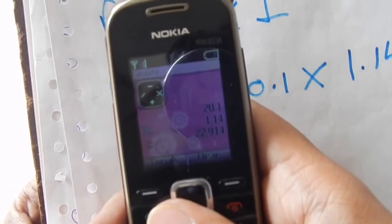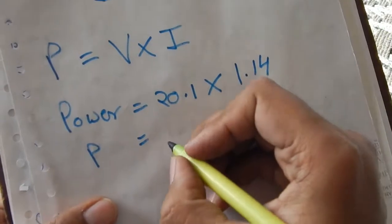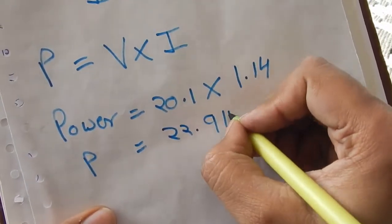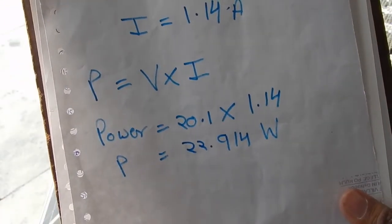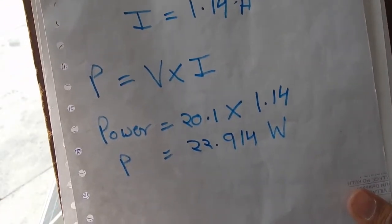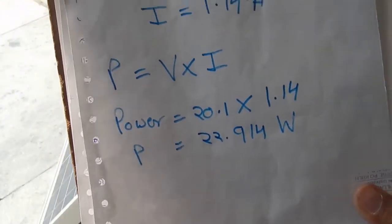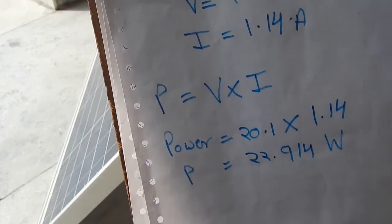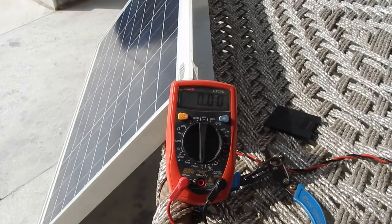We get a power value of 22.914 watts. This measurement was taken at about 3:50 PM. I have done this test with this solar panel in full sunlight and have gotten almost exactly 40 watts. One thing to note is that the panel doesn't quite output 12 volts, but all 12-volt panels give about 18, 19, or 20 volts. So there you go — that was my test of the Goldy Green solar panel.